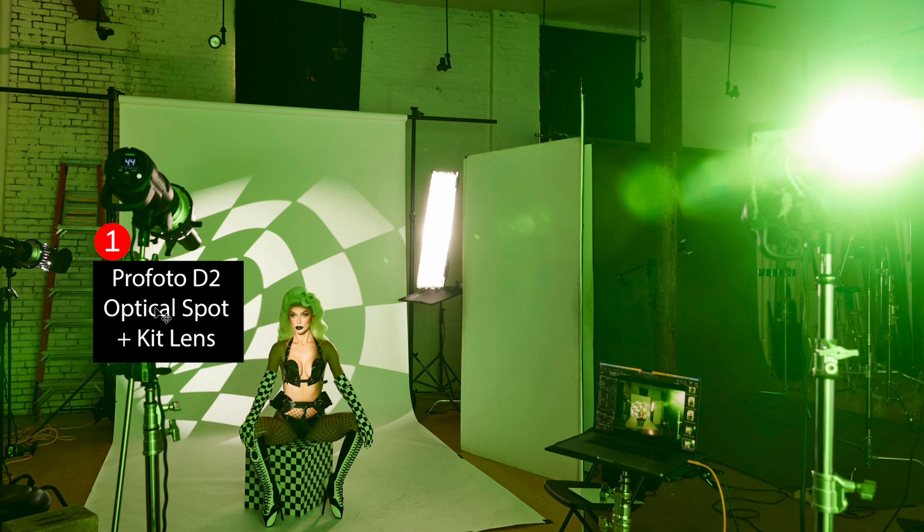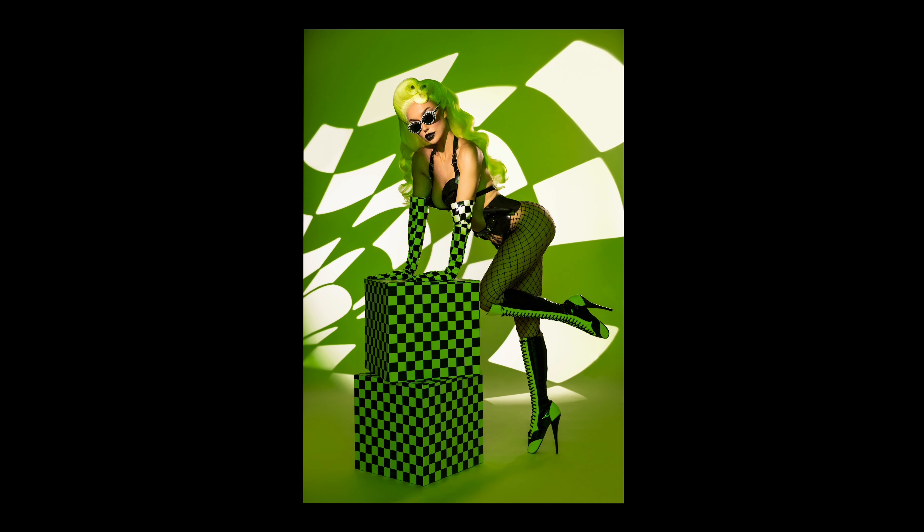We're going to begin with our main light on the left-hand side. I'm using a Westcott optical spot with the kit lens, just creating a slice of light down her face, which is what you can see in this image — a focused, concentrated light. In the final effect, you can see that the optical spot lights her face and then down to the mid-torso area. That's our main light.